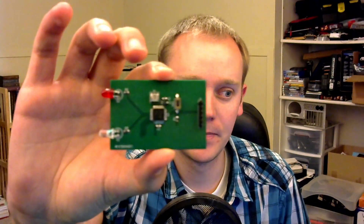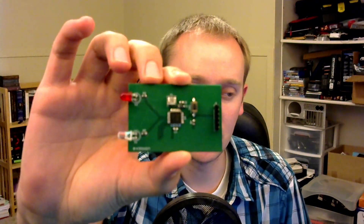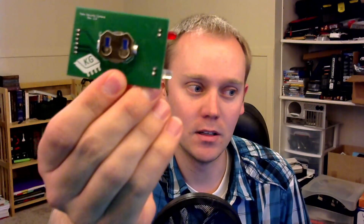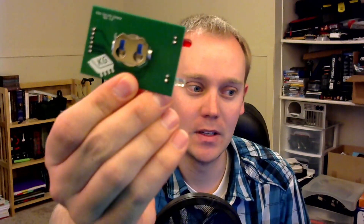Now that we've gone through and done all that 3D printing, and I've gone through and built up the board, we have this. We've got the two LEDs on there, as you can see. We've got the microcontroller, and on the back we have our battery cell. Everything turned out pretty good. Now we just need to get some firmware on it.